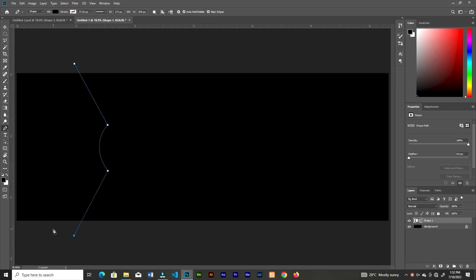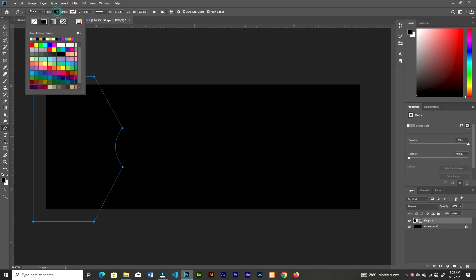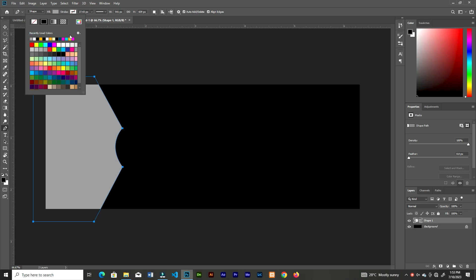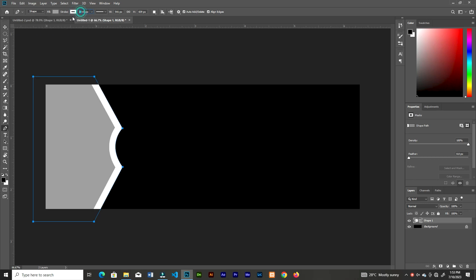You can choose any color to fill, and for the stroke you don't need a huge stroke, so go ahead and decrease the size of the stroke. Let me go ahead and change it — increase that a bit. Okay, this is good.